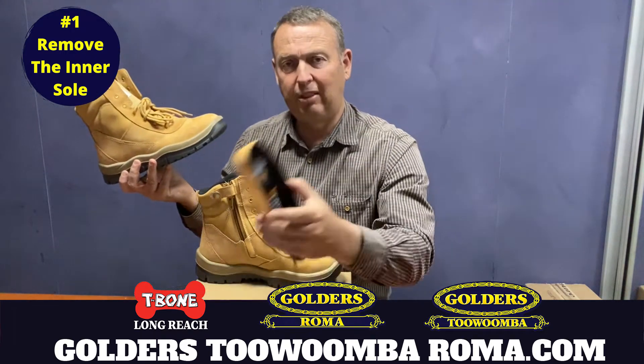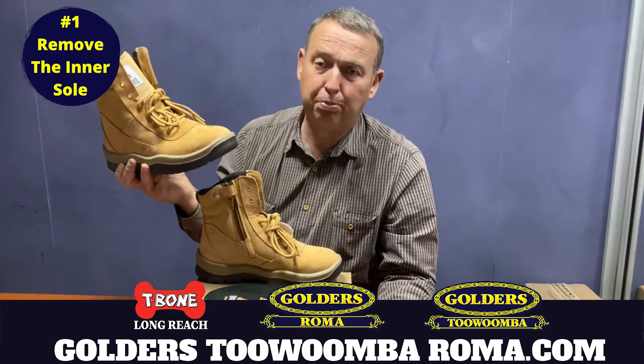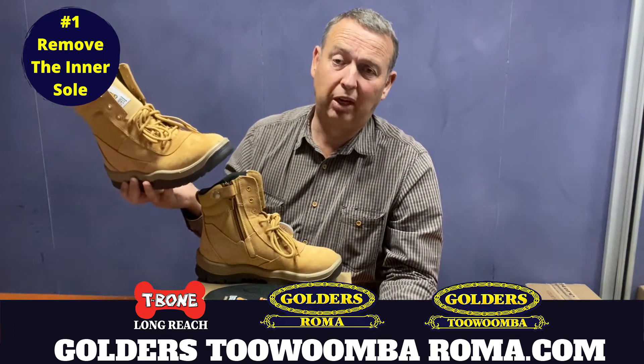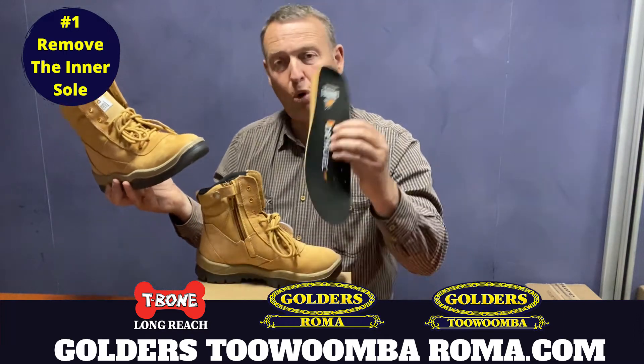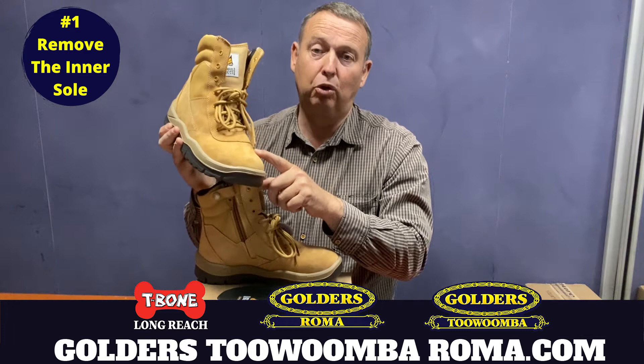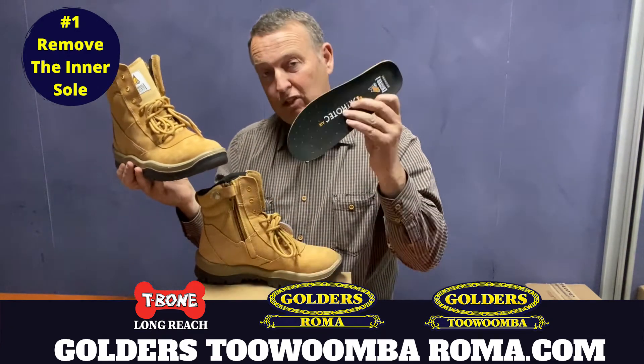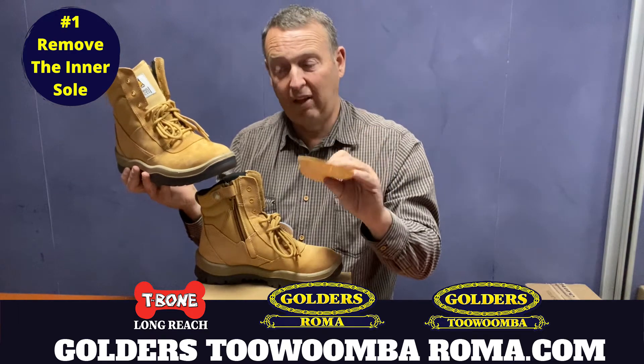Now you'll go, but what about the inner sole? Well, it wasn't that long ago that boots didn't even have inner soles. So obviously this is more comfort, but you're getting less comfort from the fact that your boots are crippling you because they're too tight. Take the inner sole out of both, and wear them like that.